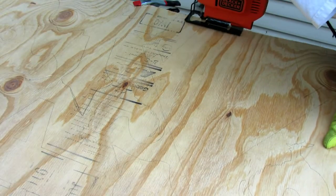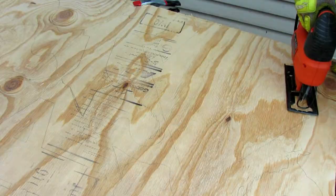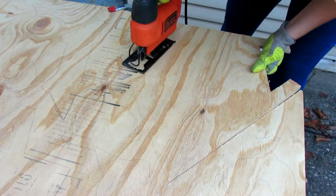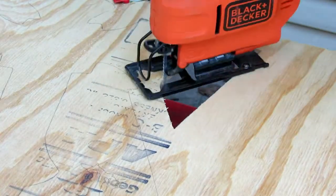I'm just going to cut this out. If you are a child, please get an adult to do this because it is very dangerous. Saws are dangerous — we all know this. They have blades, they're sharp, you can cut off a finger. It could get bad, so just get an adult. We sanded it down and we're going to get ready to paint.